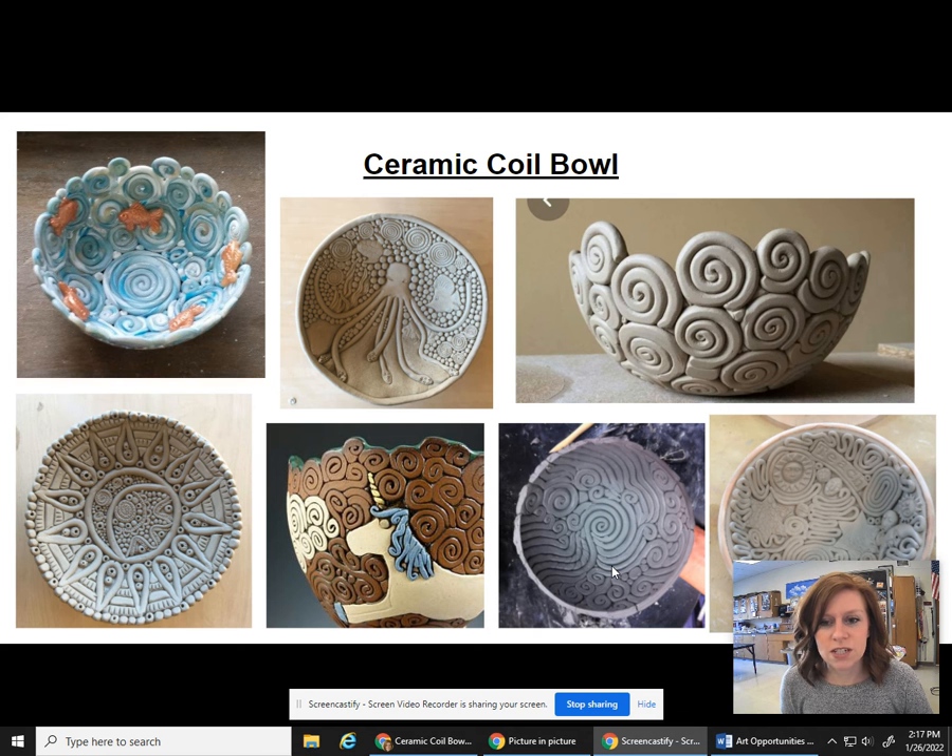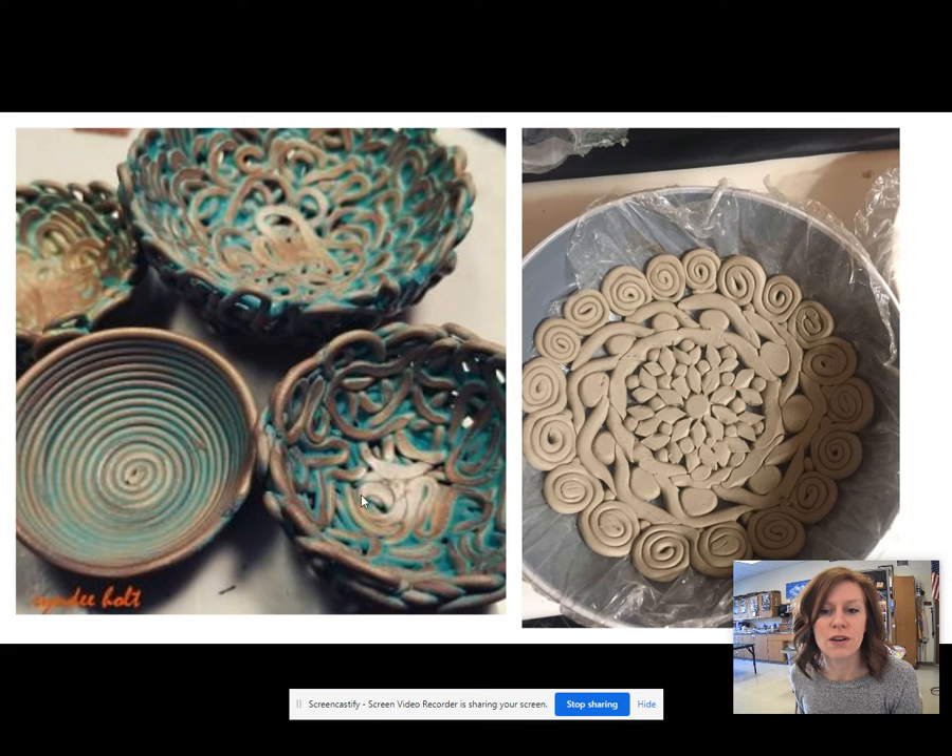So if you look at the screen, you'll see different examples of coil bowls. We have these coils in the bowl on the upper left that are kind of like little spirals put together, and there's little teeny tiny pieces of clay in between. Then the artist sculpted some fish that are kind of flat and put them on there. You can see a lot of spirals, but there are many different options that you could do for your coil bowl. This one starts out as a spiral and goes the entire way.